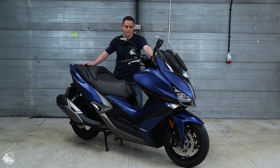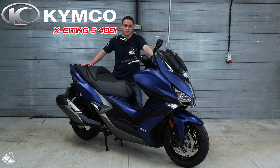Hello and welcome back to Bike Matters. Today we're looking at the Kymco Xciting S400i ABS Maxi Scooter.